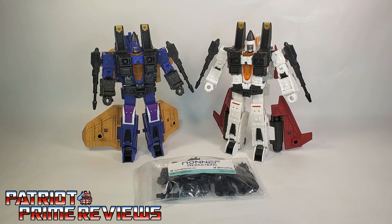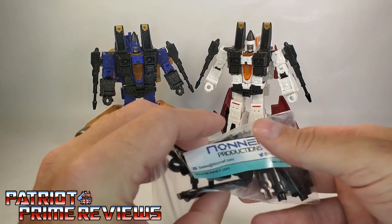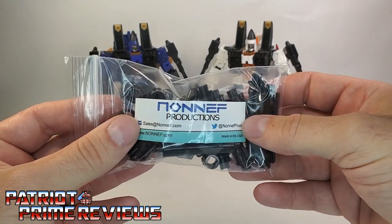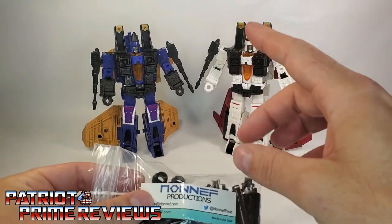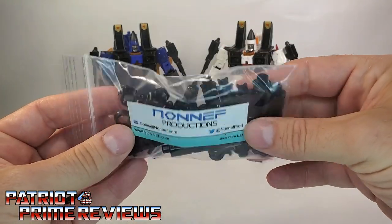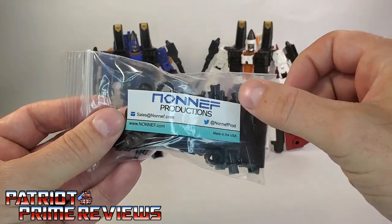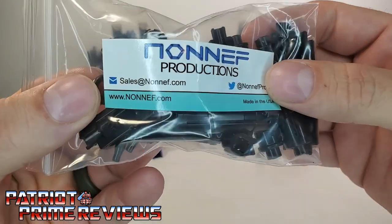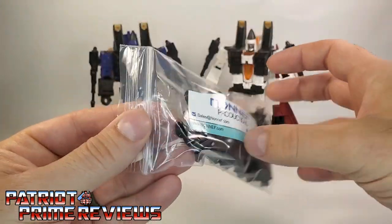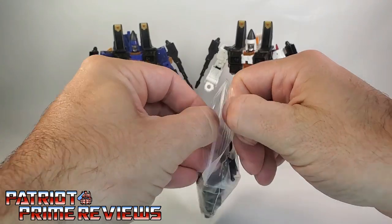Now on to the review. The accessories I'm looking at in this video is the brand new weapons pack from Non-F Productions for the Seeker Elite 2 pack of Dirge and Ramjet. And as you can see, these arrive in a baggie with a Non-F Productions decal on the front with how to get a hold of them and their website. So let's go ahead and open this up and see what we've got.